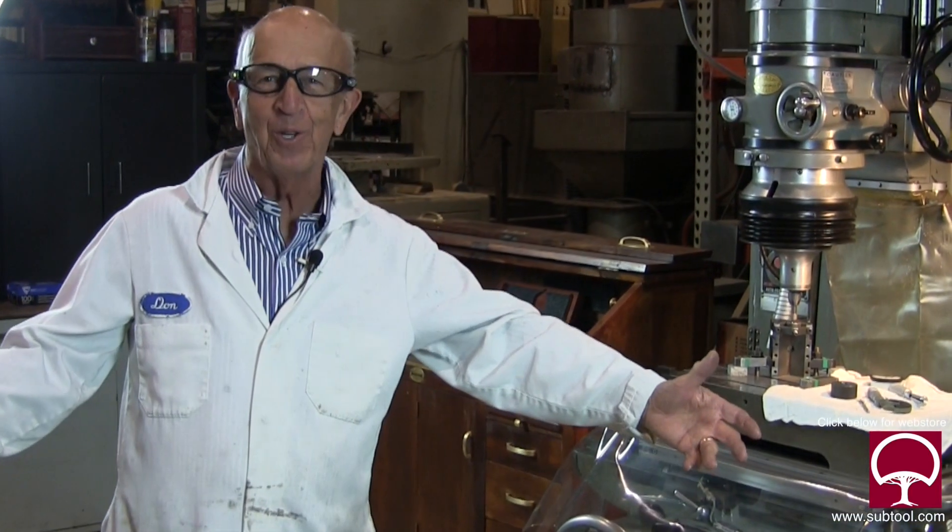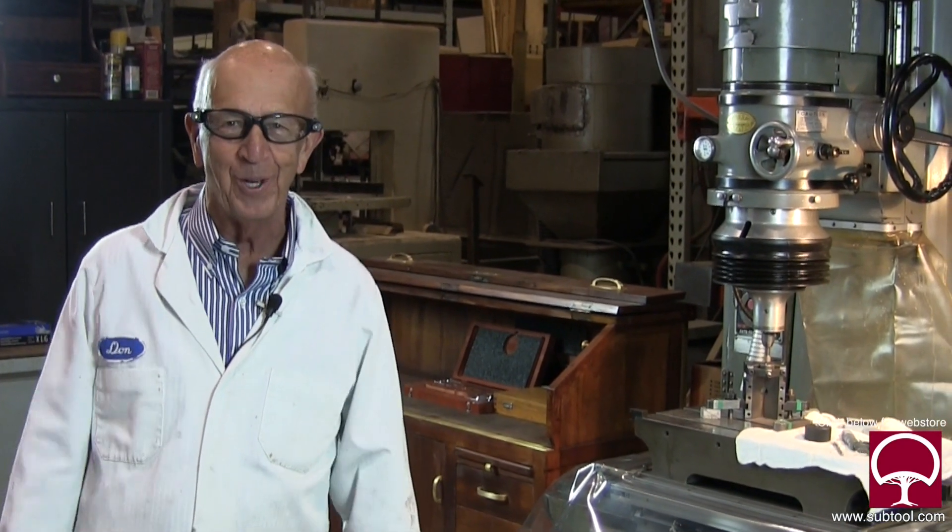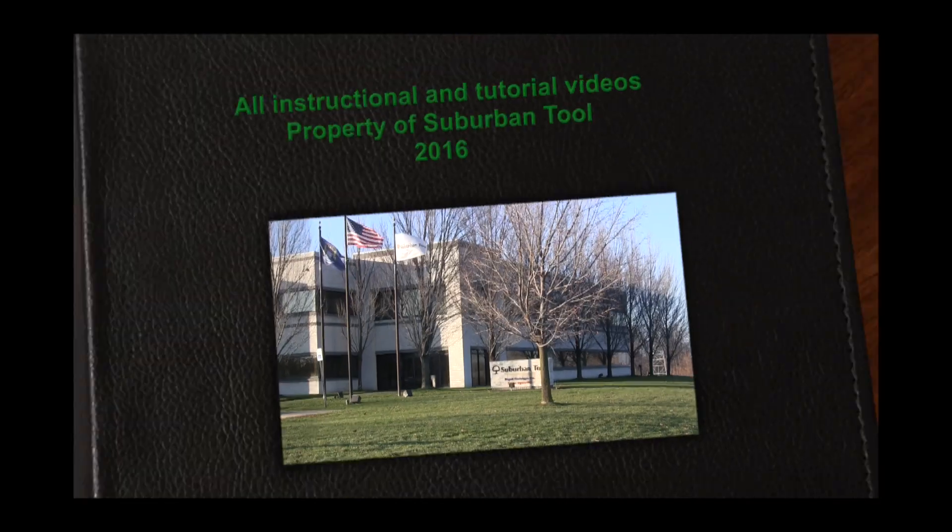Alright, so there you have it — that's my story about learning about a jig grinder. I learned more by explaining it to somebody than I did by just trying to figure it out on my own. Thanks for watching — continue to subscribe, tell your friends about us, and see you on the next YouTube adventure.